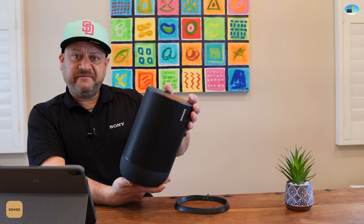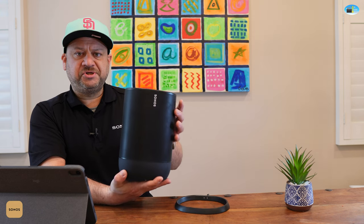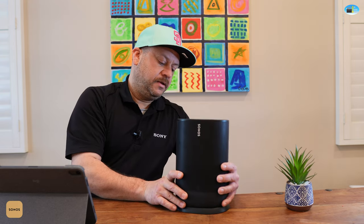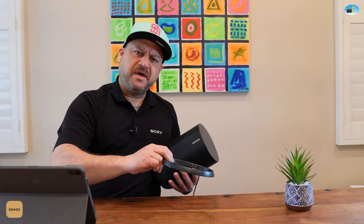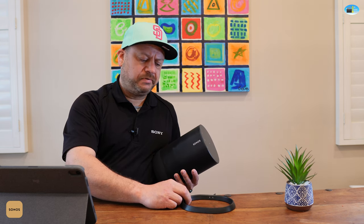Just don't drop it off the top of your Toyota 4Runner while pitching a tent on your Overlander TRD vehicle. It comes with a charging cradle and AC adapter, and if you're camping with a little generator and a power supply, you can plug it right in — no problem.